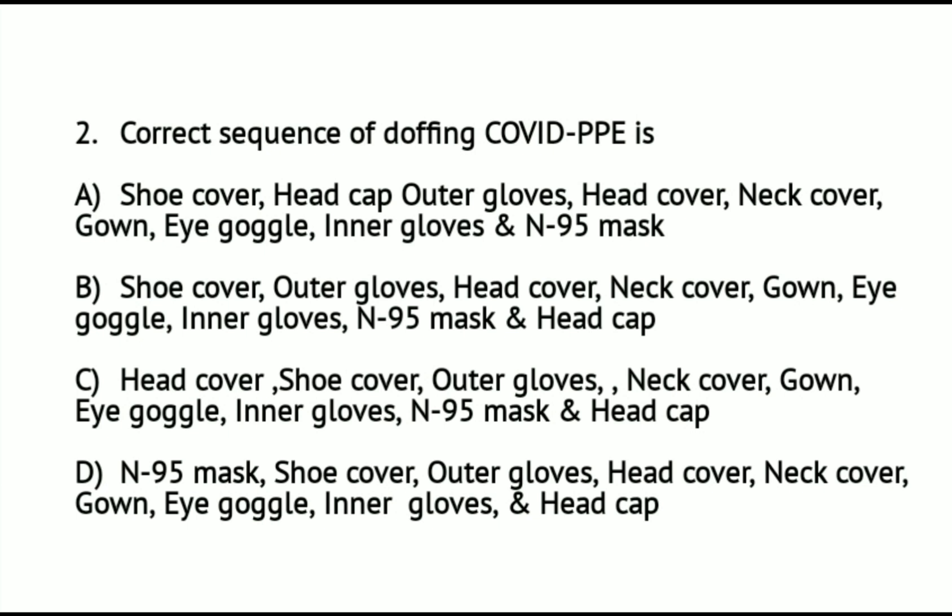Question number 2: The correct sequence of doffing COVID PPE. Option A: Shoe cover, head cap, outer gloves, head cover, neck cover, gown, eye goggles, inner gloves, N95 mask, and head cap. Option C: Head cover, shoe cover, outer gloves, neck cover, gown, eye goggles, inner gloves, N95 mask, and head cap. Option D: N95 mask, shoe cover, outer gloves, head cover, neck cover, gown, eye goggles, inner gloves, and head cap.